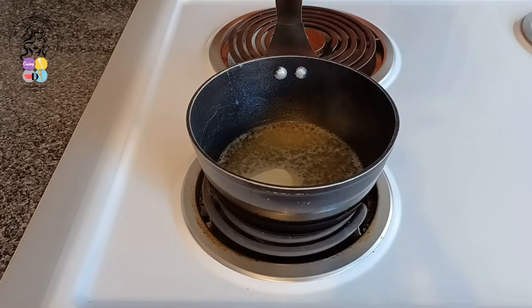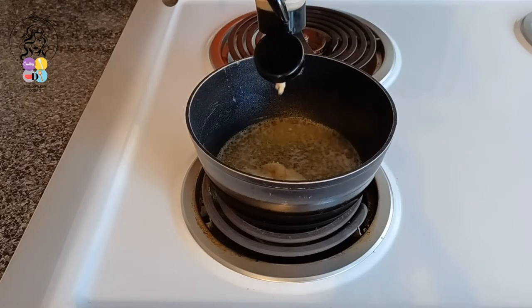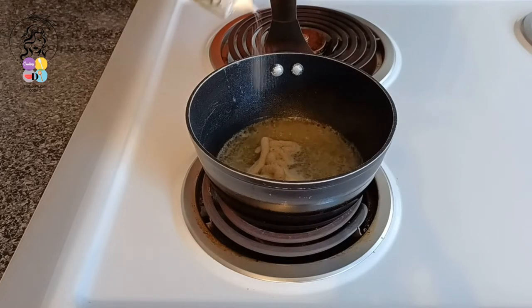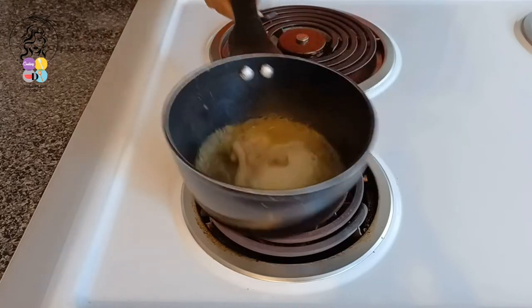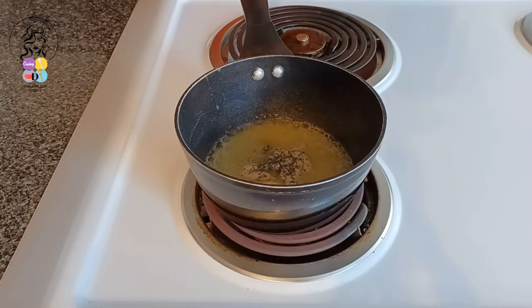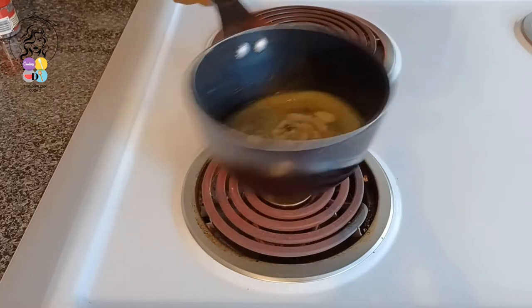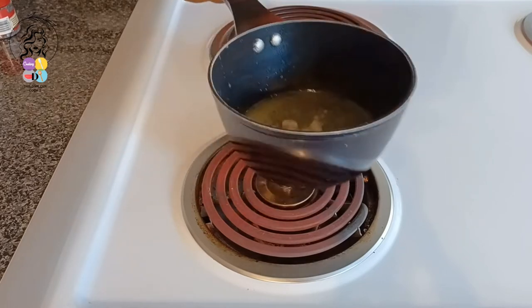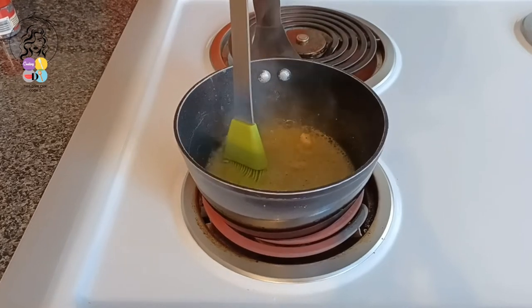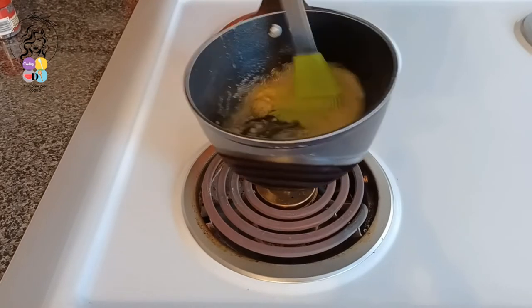Now we're making our butter sauce. To my butter here, I'll just be adding my organic stir and paste, a pinch of salt, and some poppy seeds. Give that a good stir. And there we have our garlic butter sauce.